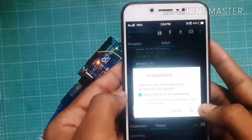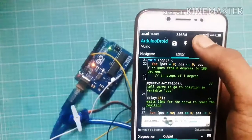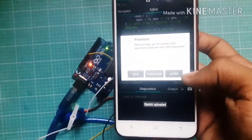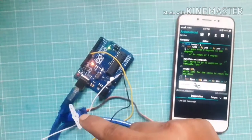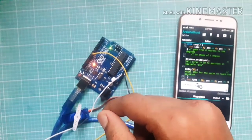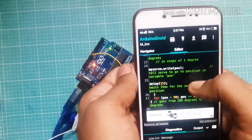Click here to compile the sketch, then click here to upload the sketch. There is an error — don't worry, click upload again. The code is uploaded to Arduino and the servo motor turns 90 degrees, from 0 to 90.